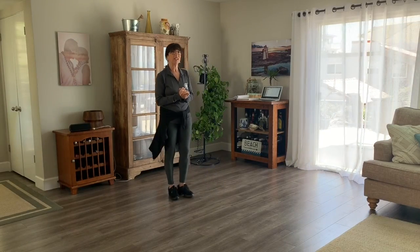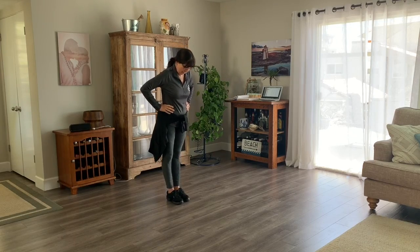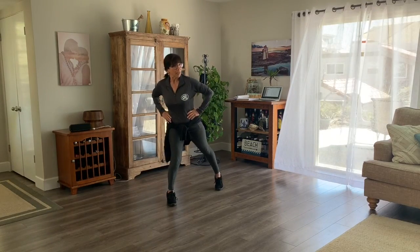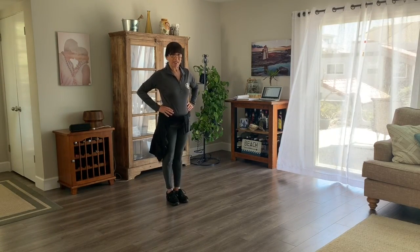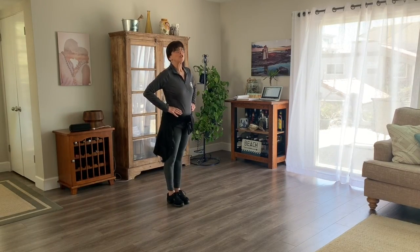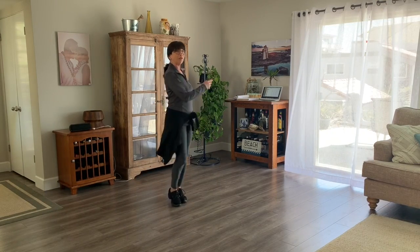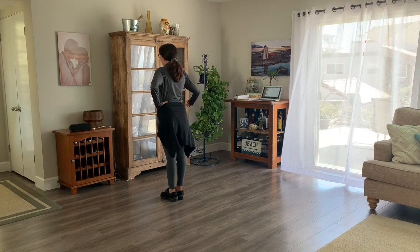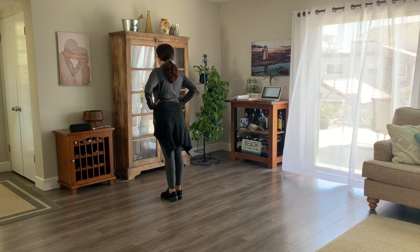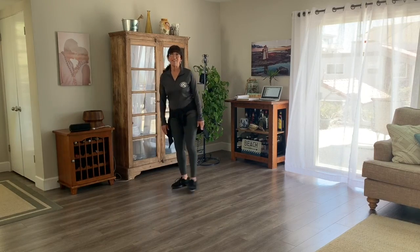I'd like to add one more step and it's called a popcorn step. I'm putting my hands on my waist, and I'm going to tap my right leg out and put it back in, then my left leg out and back in. It's called popcorn to the right, popcorn to the left. Try it again — popcorn to the right, popcorn to the left. I'm going to do it facing the back so you don't have to reverse it.